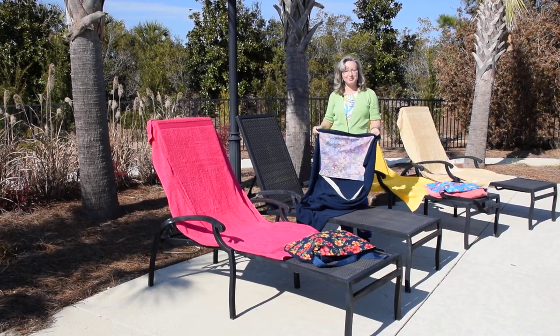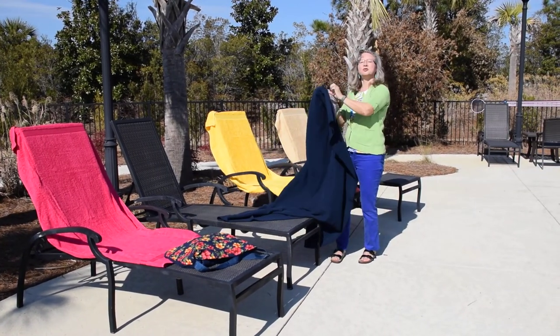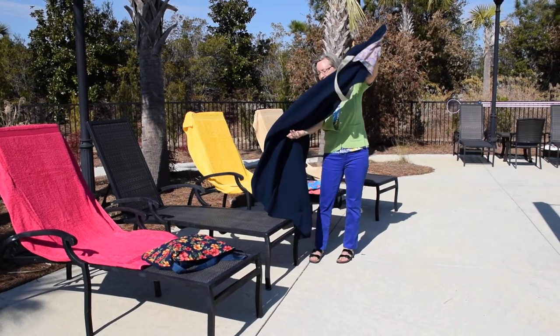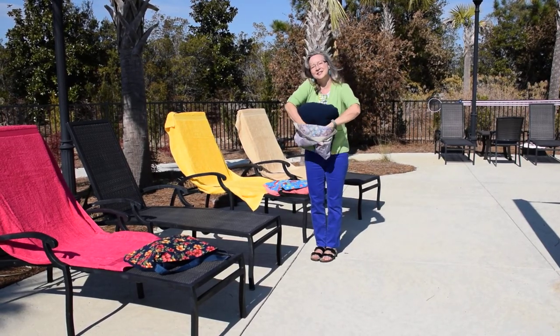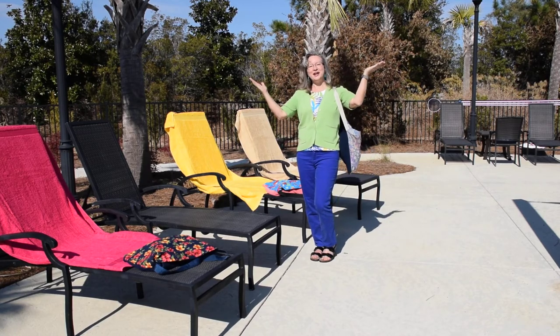Putting it back together as a bag again is just as easy as the beach towel pool bag. It's three simple steps: you just flip the pocket, fold it in the middle, fold it twice, and tuck. It's just like a quillow, only much better because you're hands-free.